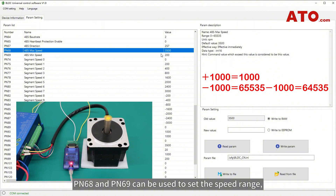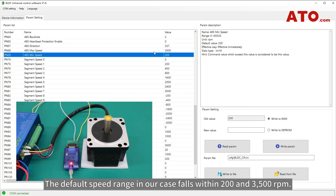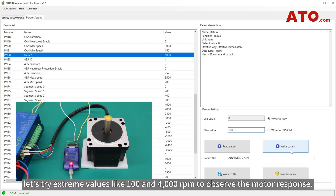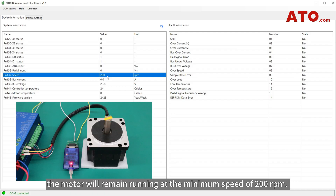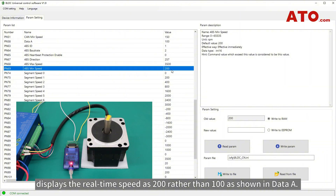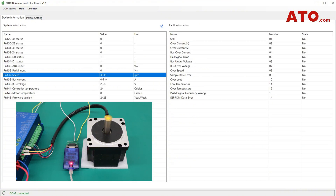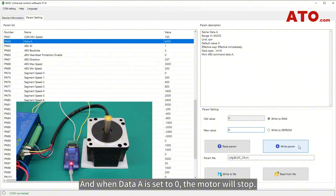PN68 and PN69 can be used to set the speed range, with PN68 being max speed and PN69 being min speed. The default speed range in our case falls within 23500 RPM. Any out-of-range values will default to the limits. For example, with extreme values like 104,000 RPM, the motor will remain running at the minimum speed of 200 RPM, as verified in PN137 speed. Likewise, since 4000 goes out of range, the motor will default to the maximum speed of 3500 RPM. When data A is set to zero, the motor will stop.